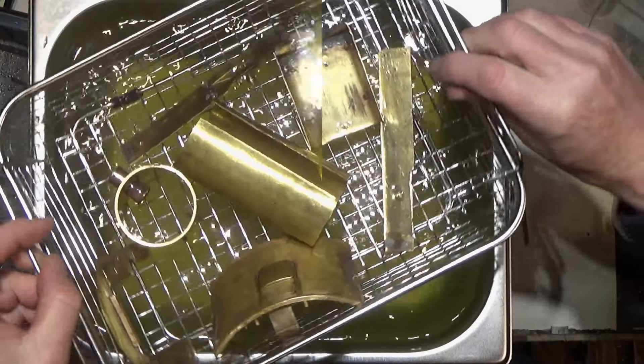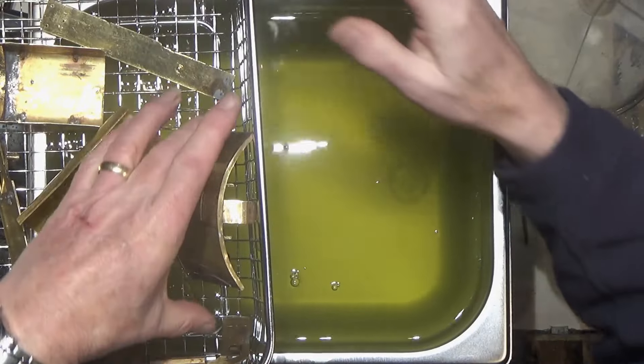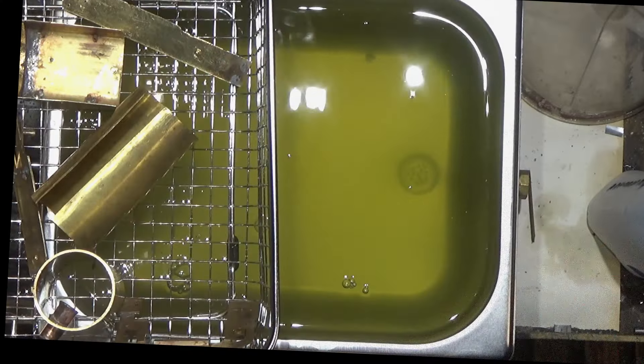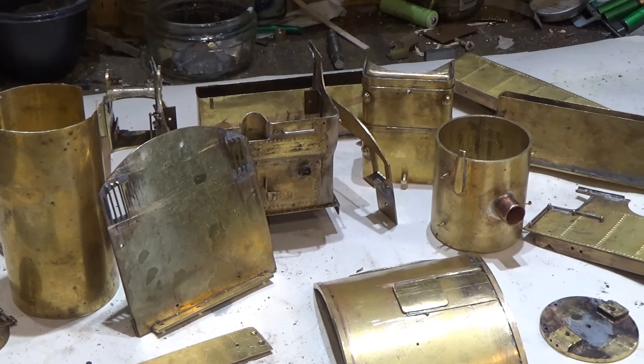Wow, I can see the difference on that. I can see the shade of the brass — the way the brass has changed. This is sparkling and ready to do some painting now.